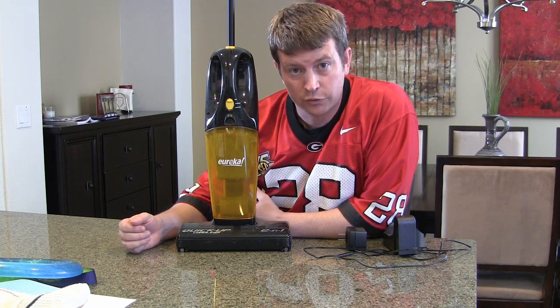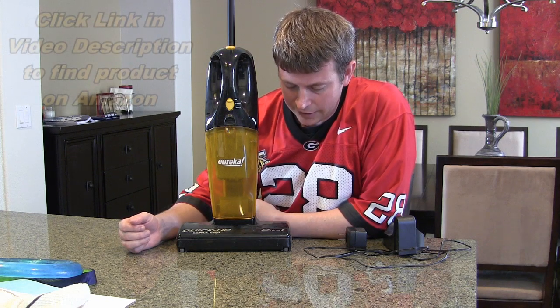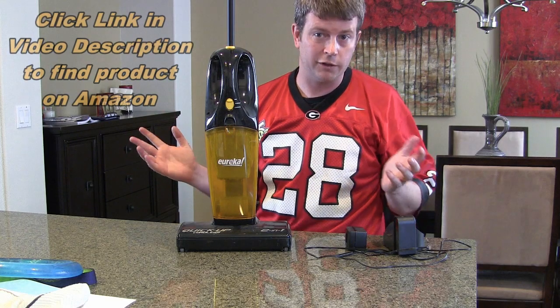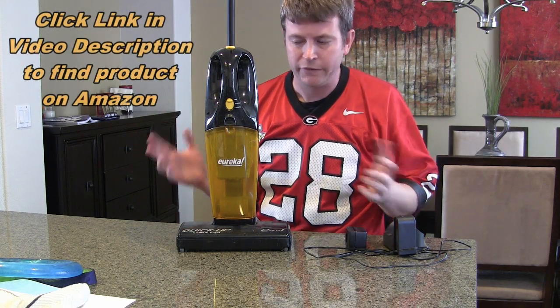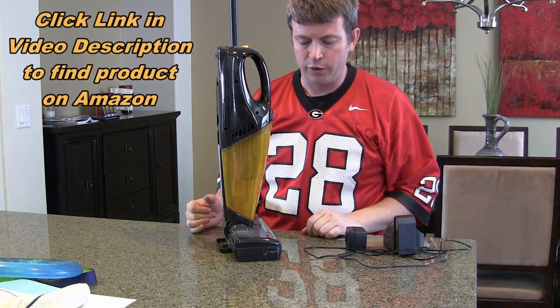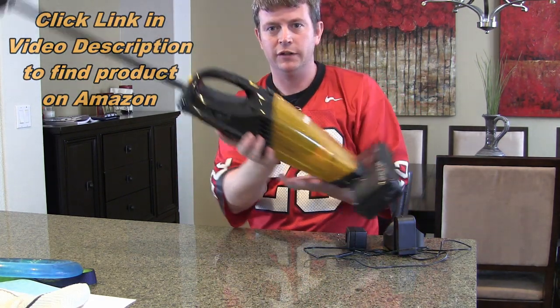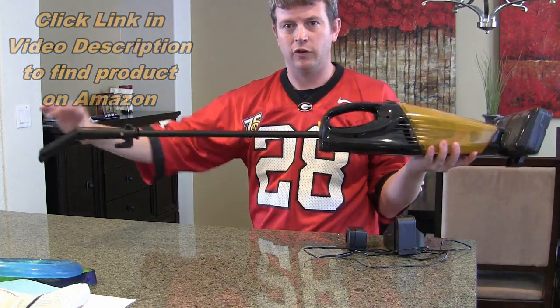One cool feature of it is it stands up completely on its own — nothing is supporting it right now, it just stands up. The reason it's called two-in-one is because it has a long handle, so you can vacuum in upright mode.